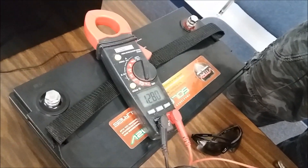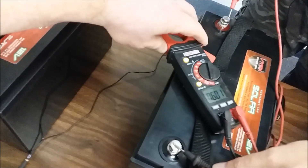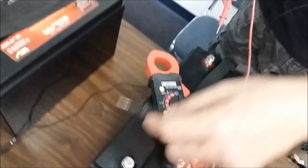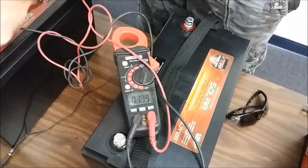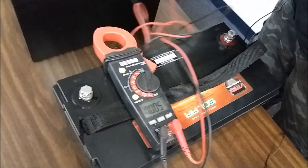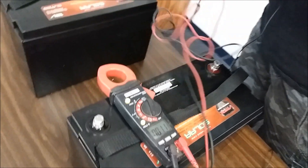We're at 12.84 — these haven't been charged; it's just sitting at what it's been at. We're at 12.89, 12.90, 12.84, and 12.86. So all four batteries are sitting right around 12.84 to 12.90 volts before we hook them up.